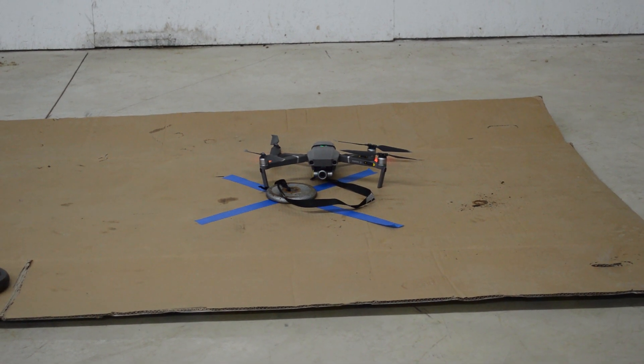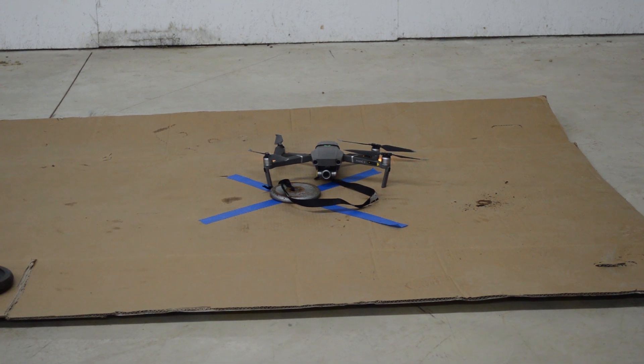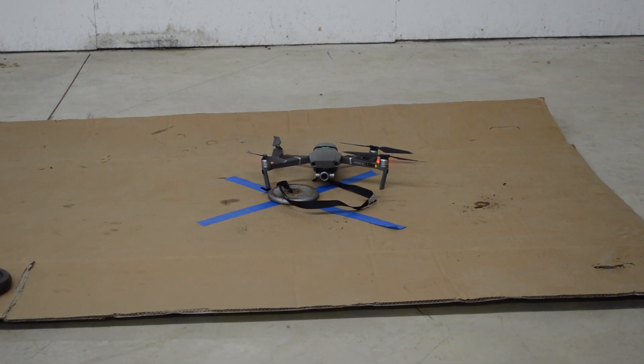What's up guys? This is Caleb Eckenrode. Welcome back to my channel. The question of the day today is how much can the DJI Mavic 2 Zoom lift?